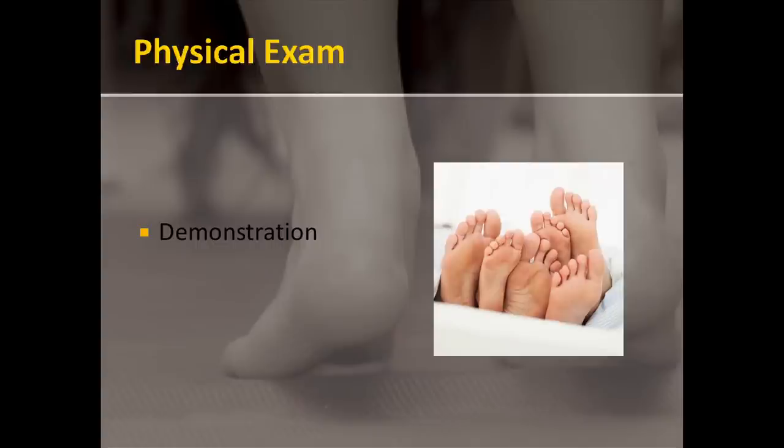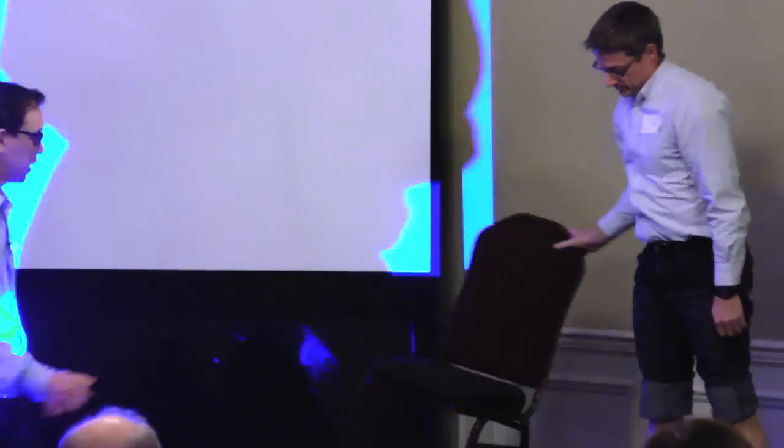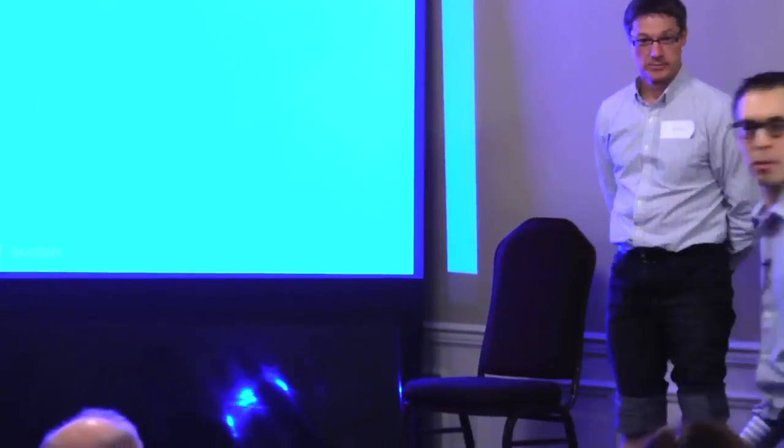So Ken, we'll get you to come on up here. Ken's doing the first thing I need all my patients to do, and that's expose the lower leg — he's rolling up his jeans. If they know in advance we get them in shorts; otherwise we actually have a supply of shorts that we get them to change into. So we've got his legs exposed, his feet exposed. And what I'll get you to do first of all is stand up. Let's have a look with you standing — maybe facing everybody here. The first thing I like to do is just have a look at the alignment of the legs, the feet, and the arches.